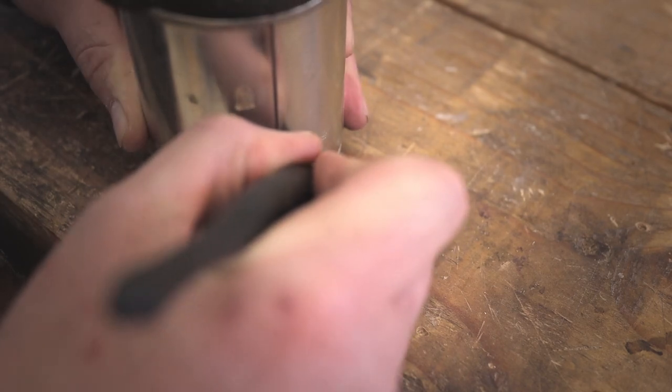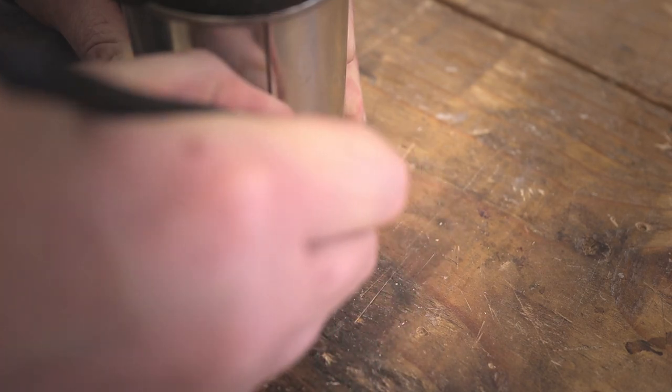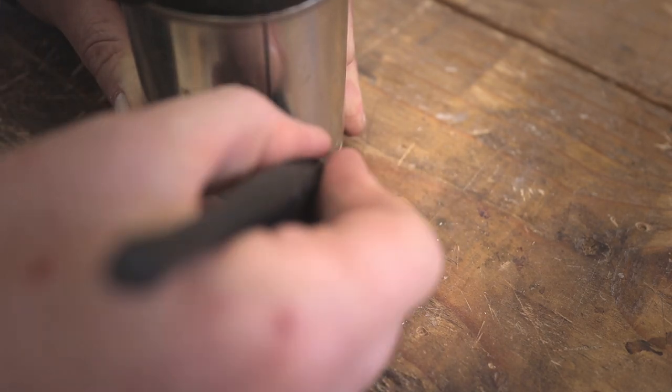To put less strain on the center piece, I'm also going to round it over, and then the slot that it's going to fit in is also going to be rounded or hollowed to make it much less stressful and avoid cracking at the end of the day.